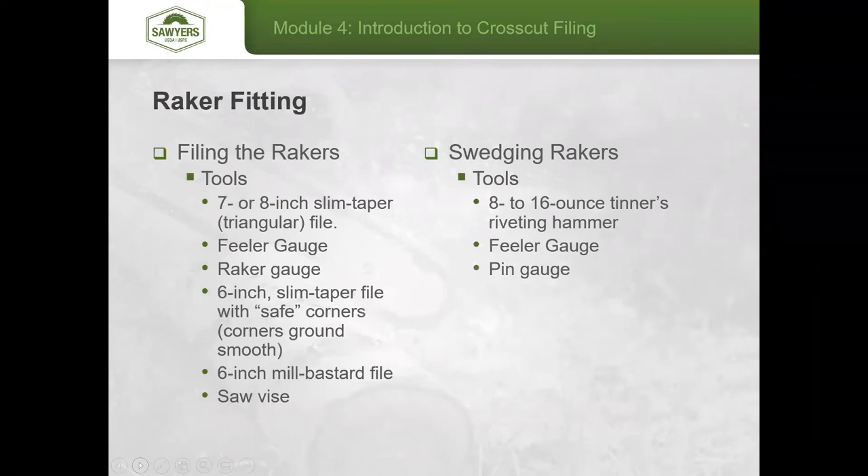Once all your teeth are jointed, the next step is to fit your rakers. There are really three stages: file the rakers, file the gullets, and then swedge the rakers. Tools you'll need include a 7 or 8 inch slim taper file, a small feeler gauge, a raker gauge, a 6 inch slim taper file with safe corners — meaning the edges along the corners have been ground off.